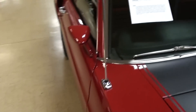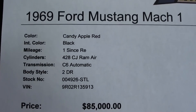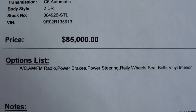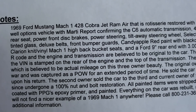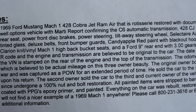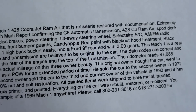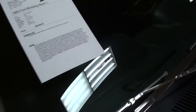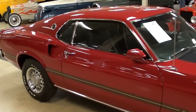Let's take a look at the specs. It's got the 428 Cobra Jet with a C6 automatic. You can pause this and take a look at all the specs, but basically it's had a nut-and-bolt restoration and it shows — it is slick for sure.